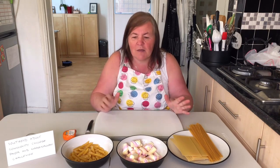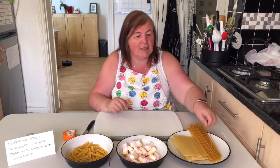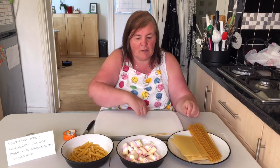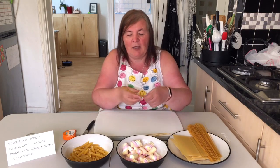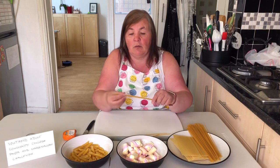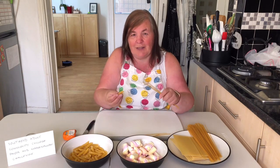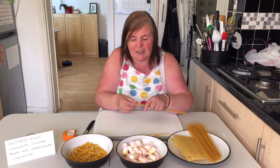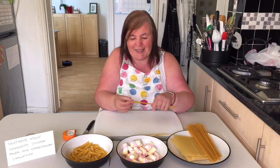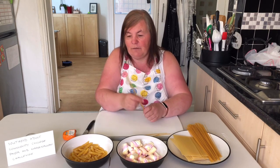Just a few tips: pasta and spaghetti on their own are quite flimsy, so you might not want to use just one strand. It might be worth having two or three or four strands together. What I have used in the past when I've done this challenge before is penne pasta, and I've actually threaded the spaghetti through the penne pasta which firms it up.